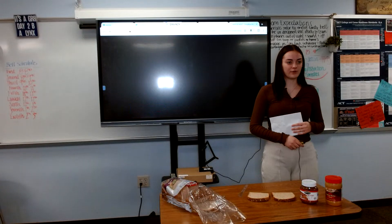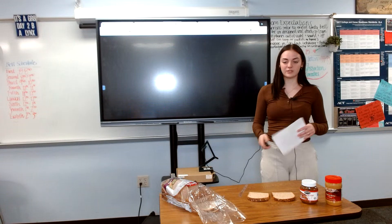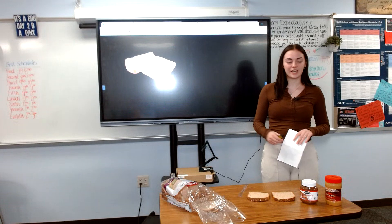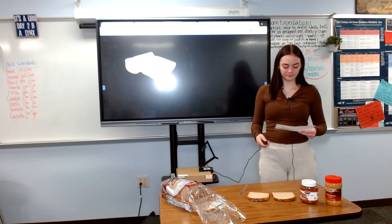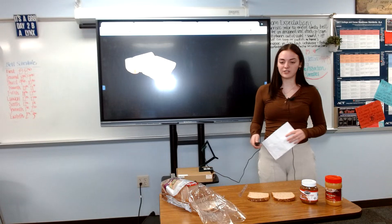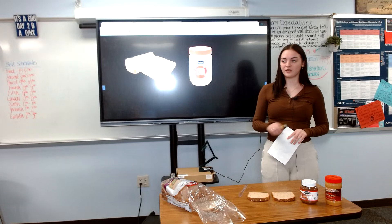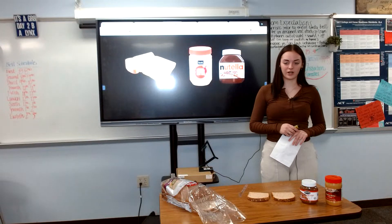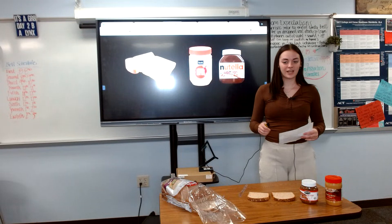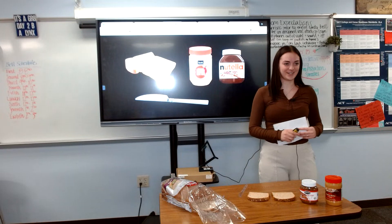The ingredients required today are not going to be very difficult. You will need two pieces of bread — any kind or brand will work, and today I will be using wheat bread. You will also need a jar of peanut butter, creamy preferred, any brand will work. You will also need a tub of Nutella or hazelnut spread, and a butter knife to spread onto your sandwich.